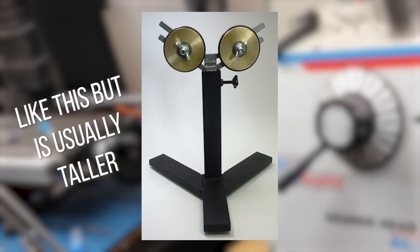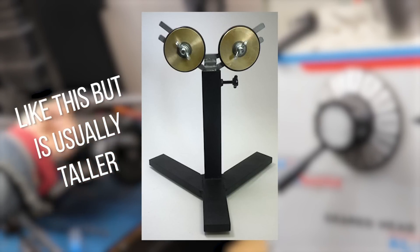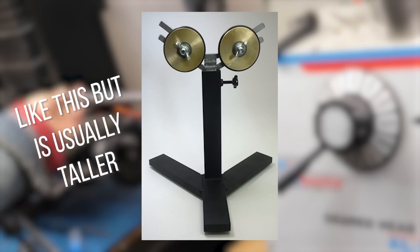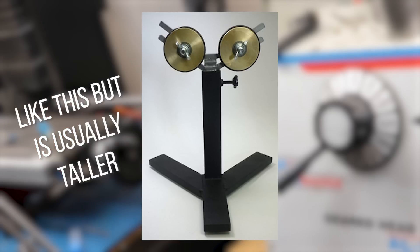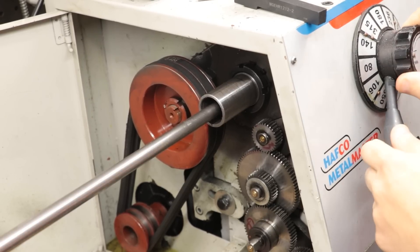Thankfully there are some workarounds. One of them would be to get a set of support rollers which you can set up behind the spindle to support the stock. I've used these before and they work well, but unfortunately I have the milling machine which is in the way.